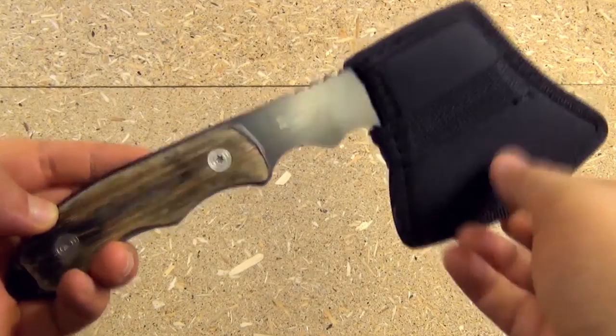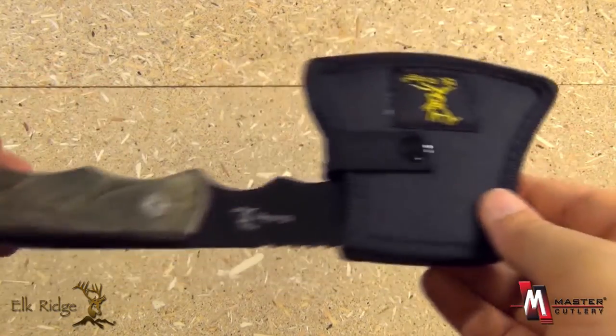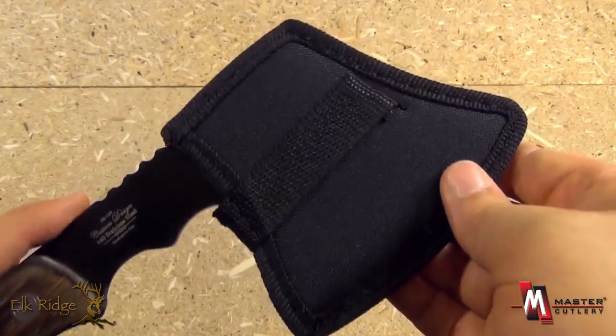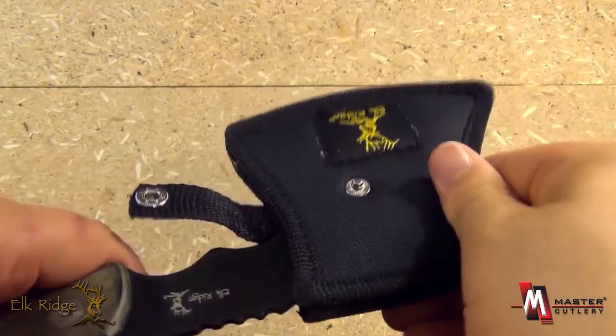From Elk Ridge and Master Cutlery, this is item number ER199. This is a mini camping and hunting axe. It comes with a heavy duty nylon blade guard, belt loop, and a button closure.